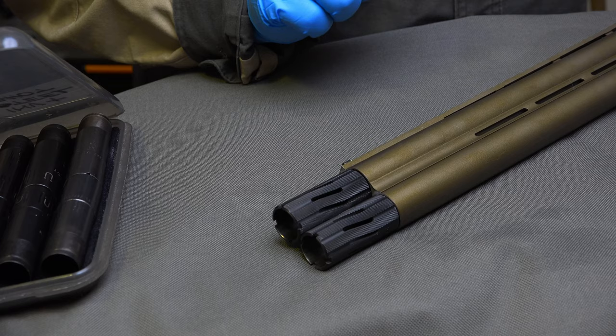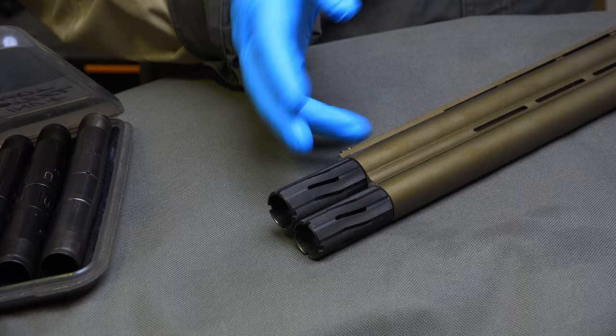Hello everyone. This is a quick tabletop review of the Briley Helix Hunter chokes that I've got recently. I've got two pairs: the medium range and the short range.